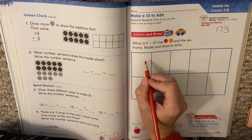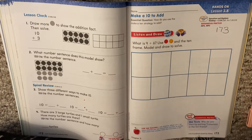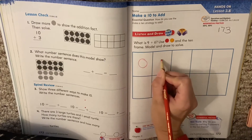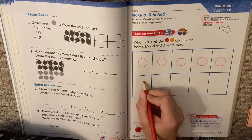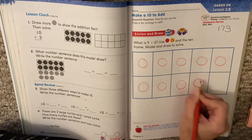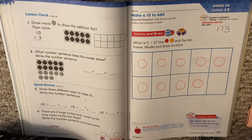we're going to use our one color and put it in the 10 frame. Remember, this is a 10 frame, but if we have 9, we're not filling the 10 frame. We're close, but we're not filling it. So let's count that out — 1 through 9. Okay, that shows 9. So if you need to pause you can, but we have 9 circles in our 10 frame.